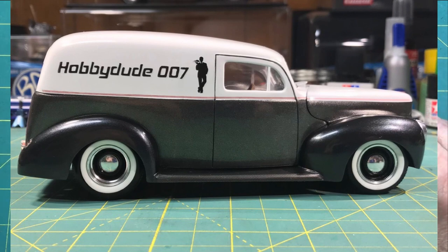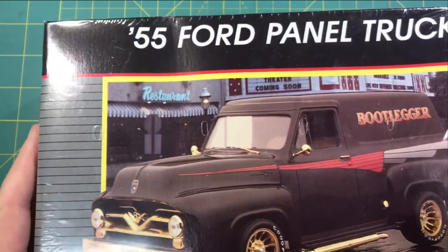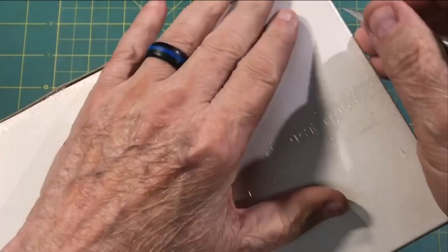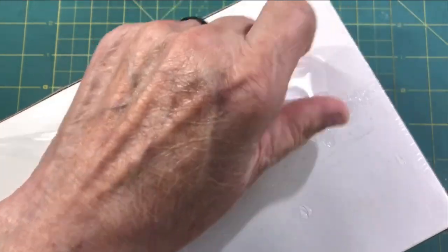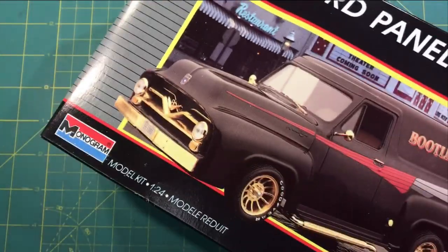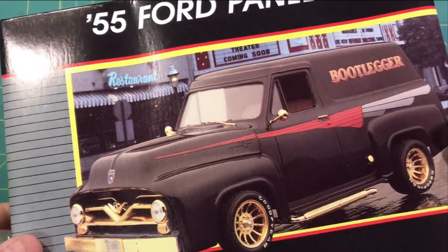I wanted to do something similar for this year. So I chose the 55 Ford panel truck, and I happen to have a Bootlegger kit that's still sealed up. I remember looking at the parts count on the pickup and it being like 96 parts, and Matthew had said it was a low parts count vehicle anyway. Wow, this thing hadn't been opened, so it's fighting me a little bit here. I looked on the box — this one doesn't give a parts count, but it's 1987. I'm wearing my glasses and can't see that. It's not going to be a HobbyDude007 channel vehicle exactly, but it's going to be something related to the channel.